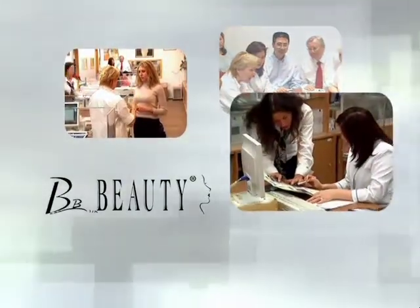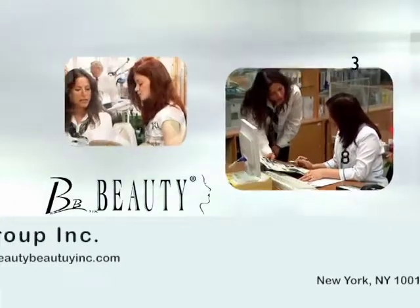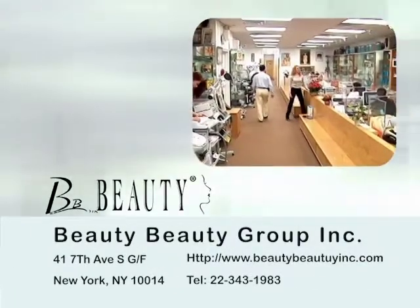Our exclusive skin care lines are imported from Europe. Beauty Beauty USA is located in New York City and offers free education and classes on all of their products and equipment.